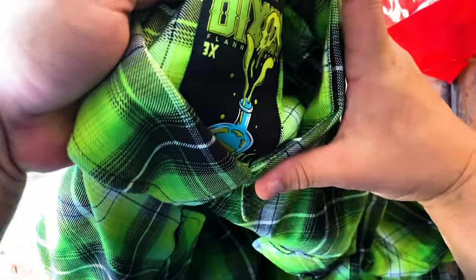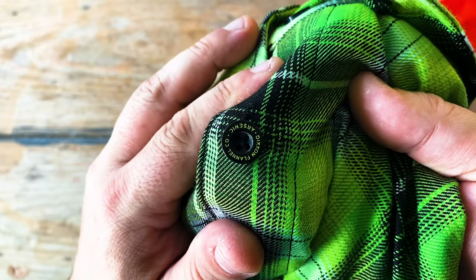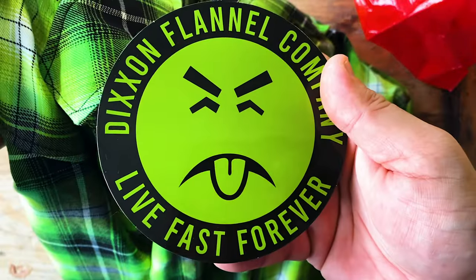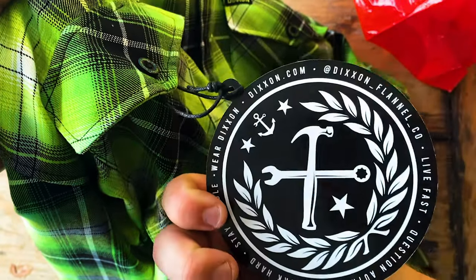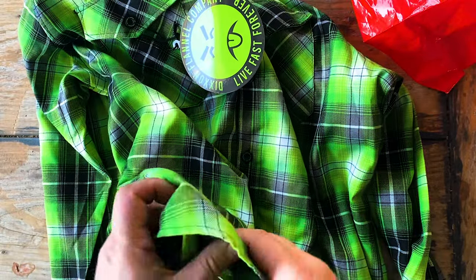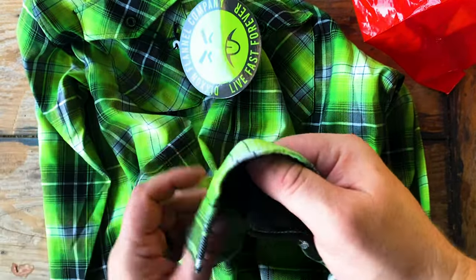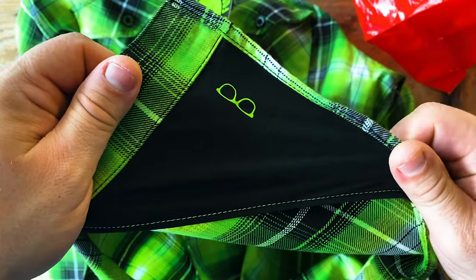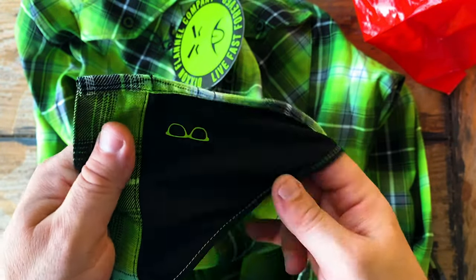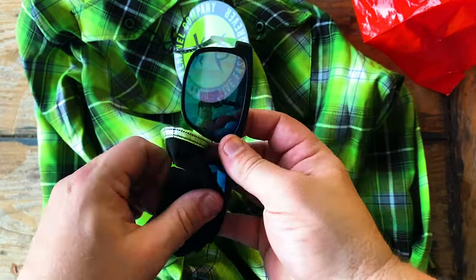This one has a cool green and black and kind of grayish tone to it. It's got custom buttons, and every one of these come with a custom sticker. And if you're not familiar with Dixon flannels, they come with a sunglass cleaner on one of the shirt tails. It's a stretchy kind of microfiber material — it's kind of nice. So you can keep your shades looking good.